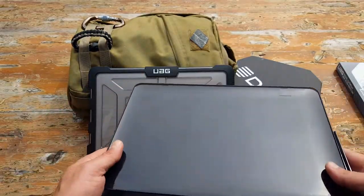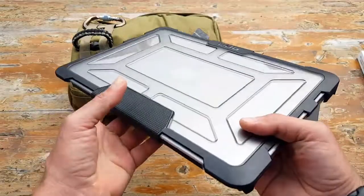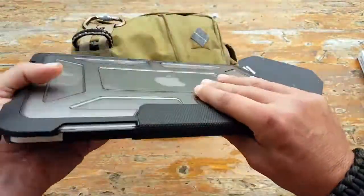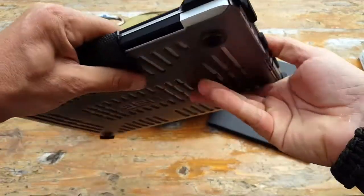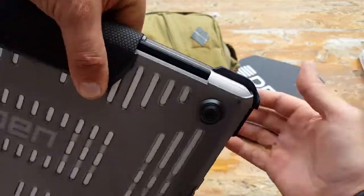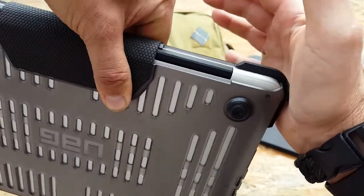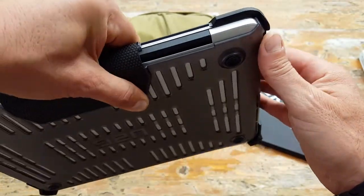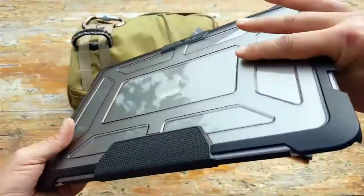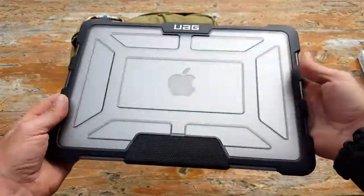Urban Armor Gear touts this three-layer protection, which basically consists of the armor shell on the case itself, then you have these shock bumpers or cushions — you can see the separation here — so that if it does fall, that absorbs most of the impact, which is a great design, plus impact-resistant rubber. Those are the three layers they're talking about.